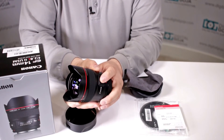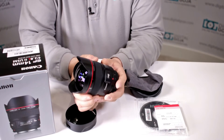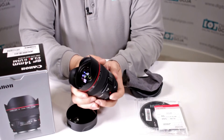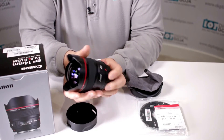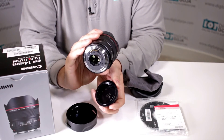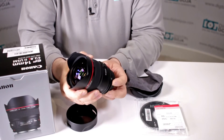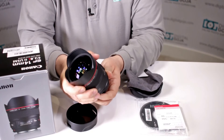It has autofocus and manual focus control, and of course it has full-time manual focus for videographers. Being an L-series lens it is completely moisture and dust proof and weather sealed, and you have your nice metal mount in the back to give you a nice secure connection on your EOS camera.